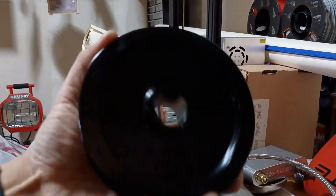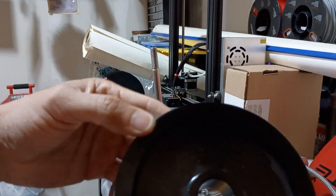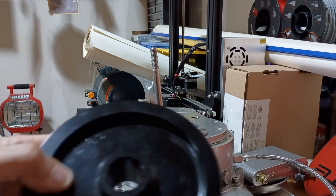Here are the new pulley, bolt, and bushing. That's a 4.63 inch diameter.